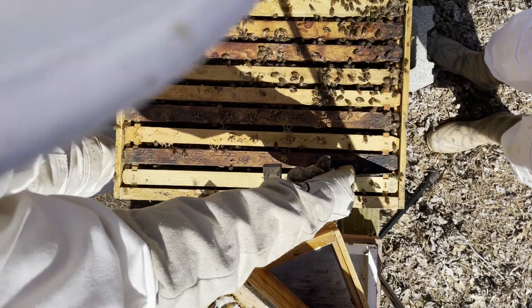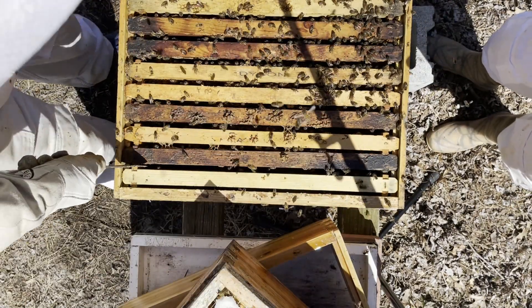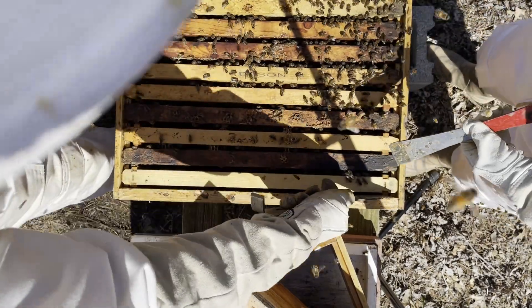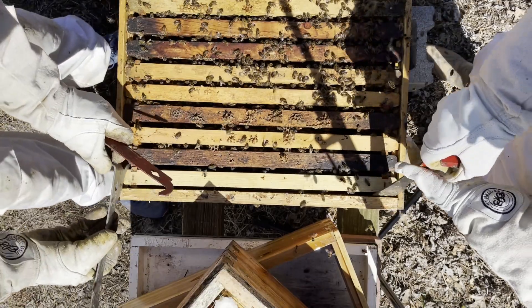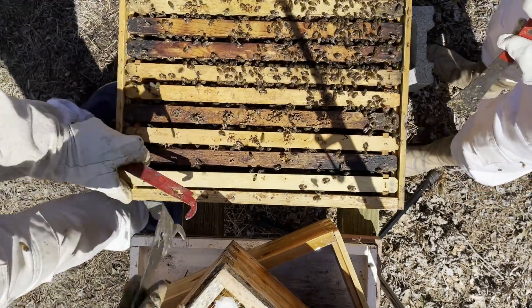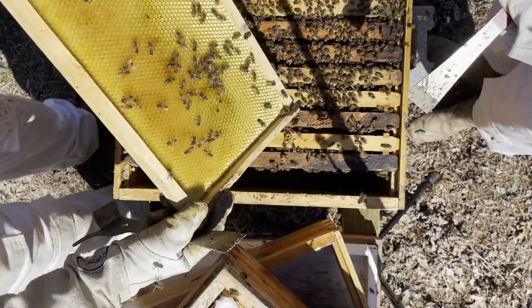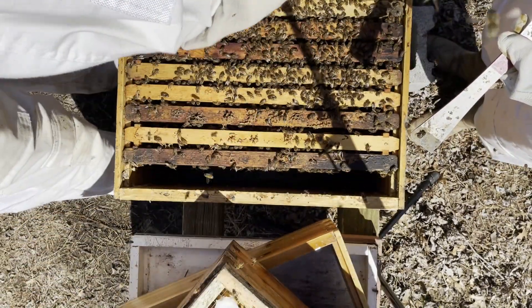They're not really on alert — they're just so happy that it's spring that they're out flying all over the place. The reason you have bees on your pants is because you're standing right in front of the entrance, so they're coming in from the field and they go, 'oh, nice place to stick around for a while.' Lots of bees, not too many resources — of course, aside from you.